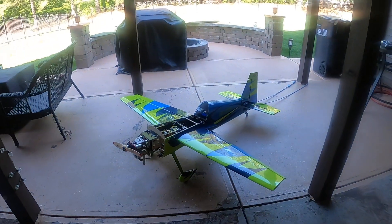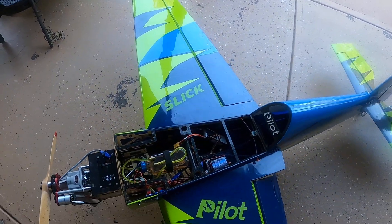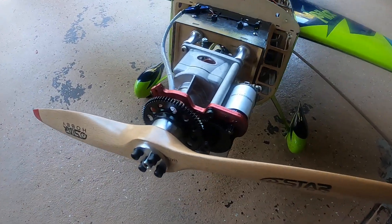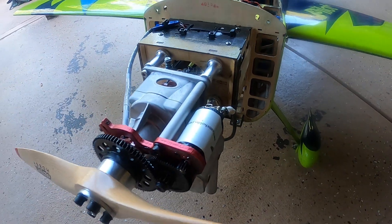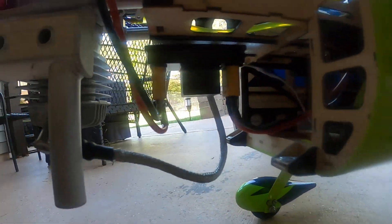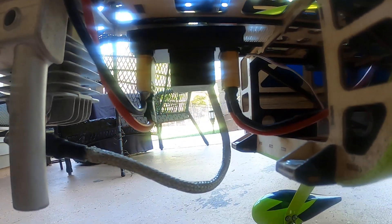This has the auto starter on it and I'm not completely finished with everything, but as you can see it has the auto starter and the gears are just lightly greased, not a whole bunch of excess grease. And then down here is where I think everybody gets confused on how to set it up.